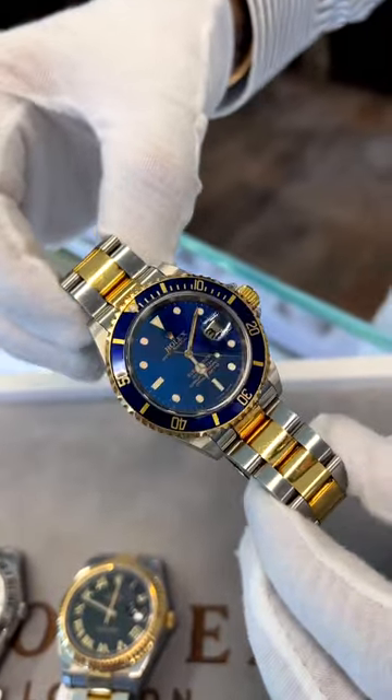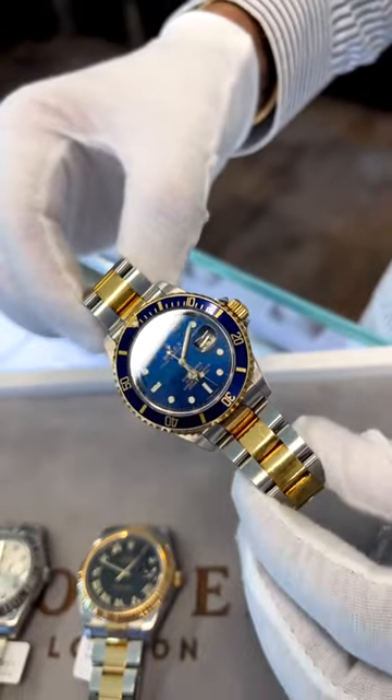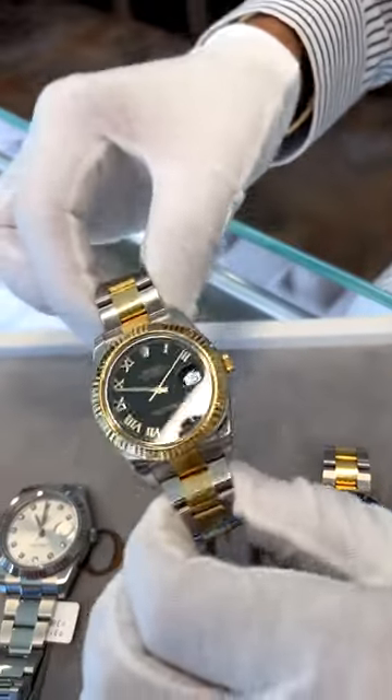Secondly, we have the stainless steel and yellow gold blue kit Submariner — box and papers, nine nine nine five. It's actually the last edition on the Rolex warranty card.